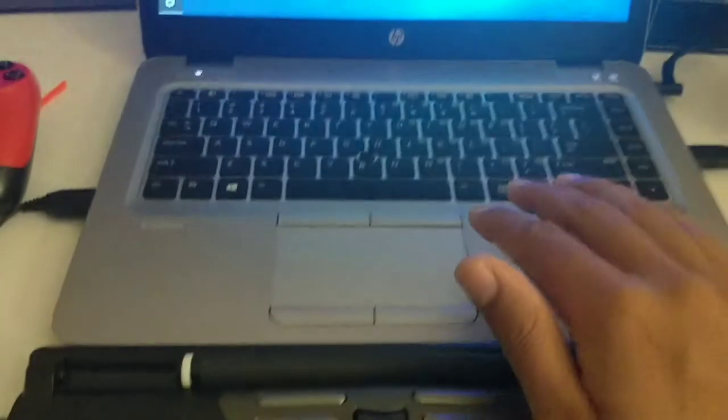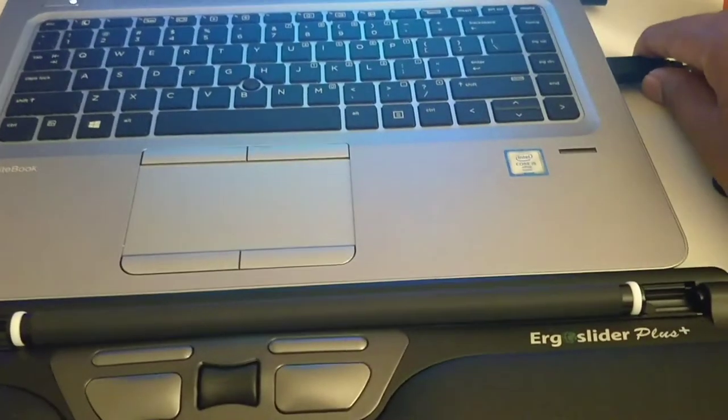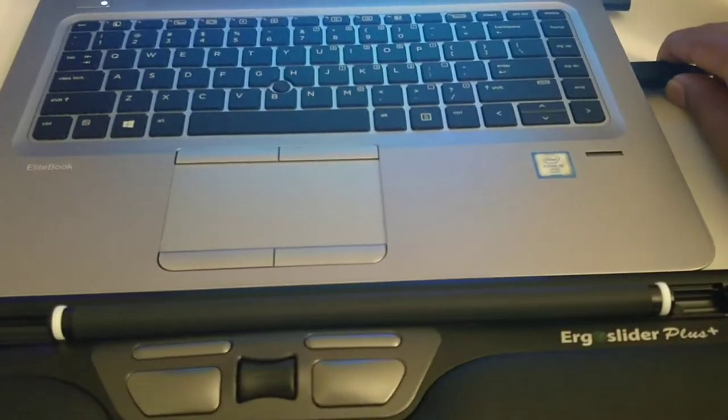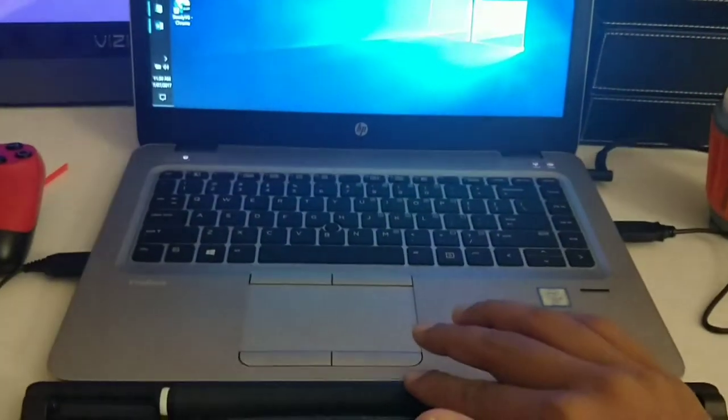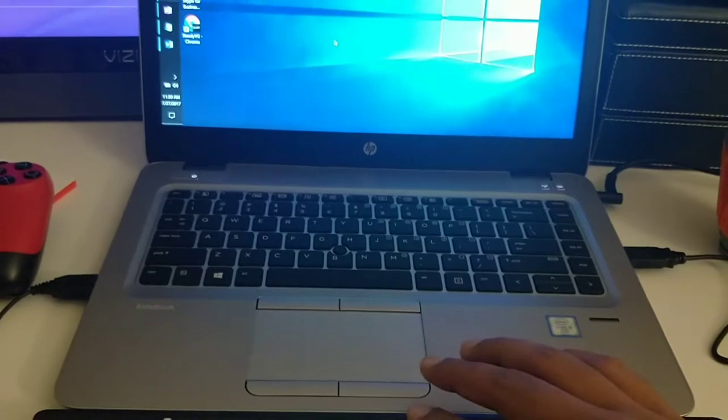It's a nice wrist pad — you can just plug it in with the USB port on your PC or laptop and start using it. Here I'll show you how it works: you just keep rotating this slider up, down, left, and right.